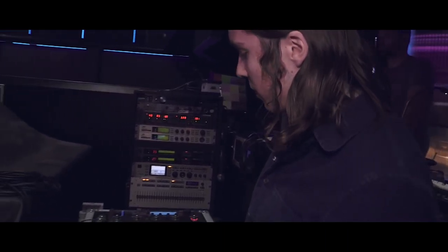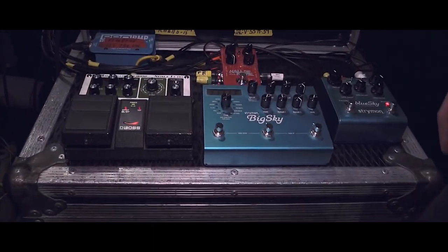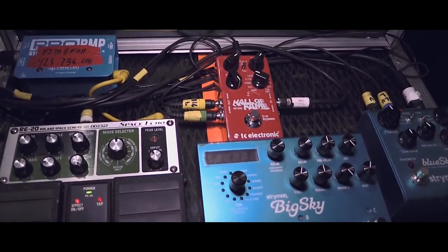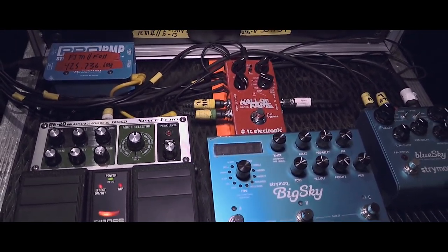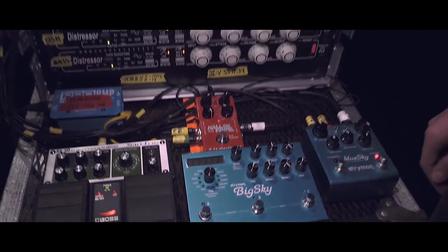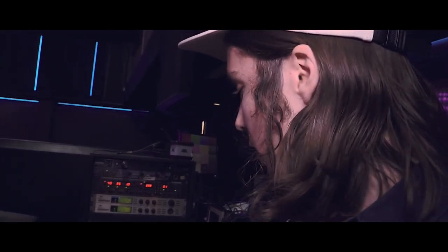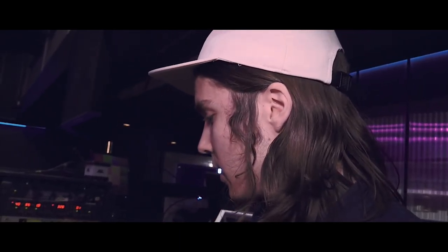Besides that, a couple PCM-80s that we use for reverbs, a couple distressors as well, Space Echo, Big Sky and a Blue Sky, and today we're also trying out the Hall of Fame with a plate setting for some acoustic instruments and background vocals. We use the PCM-80s mostly for the main reverb for Josh's vocal, and we also use the Space Echo for the vocal as well as the TC Helicon, which we use for him and for our singer Tess as well for one song — it's a pretty important part of the sound of that song in particular.